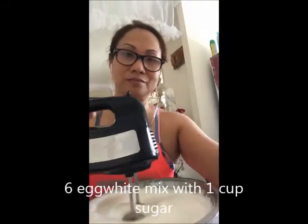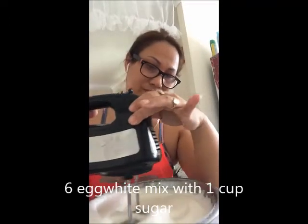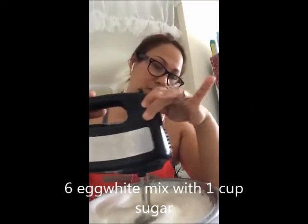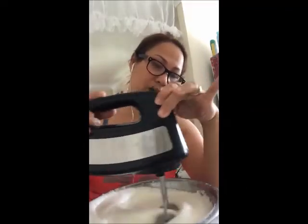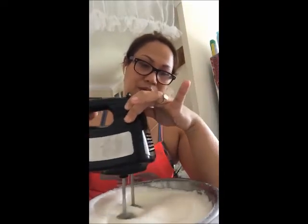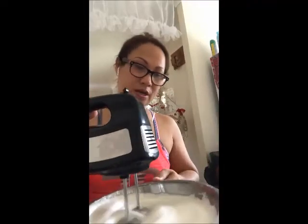But right now I have to wash this first and I will be back with you guys. I am making the meringue — mixing the egg white and the white sugar. And this is how it's going to look like.